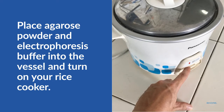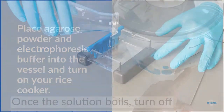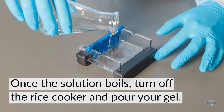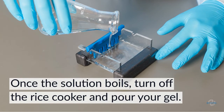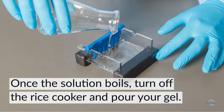To use the rice cooker to prepare your gel, first measure your diluted electrophoresis buffer and your agarose powder and place it into the vessel. Close the lid, plug in your rice cooker, and turn it on. Within 5 to 10 minutes, your solution should be boiling. Turn off your rice cooker and allow the molten agarose to cool to 60 degrees Celsius. At this point, the solution is cool enough to add cyber-safe stain, if needed for your experiment, before pouring your gel.